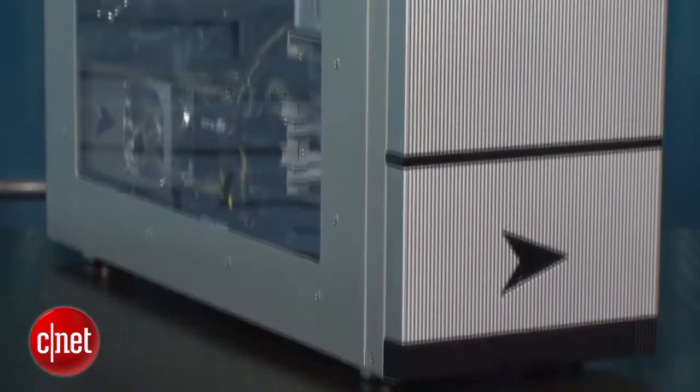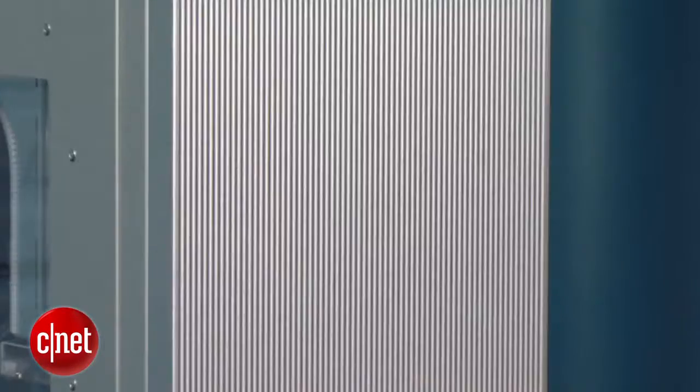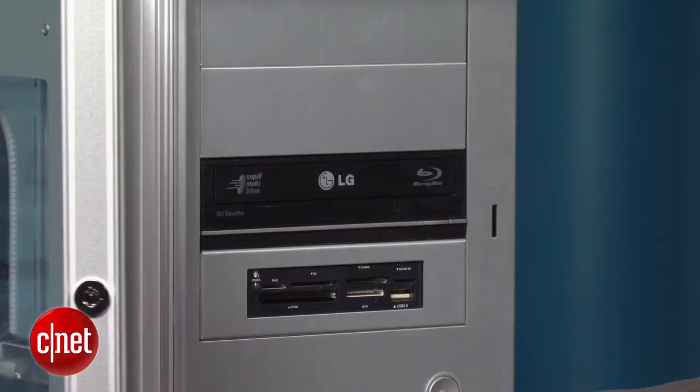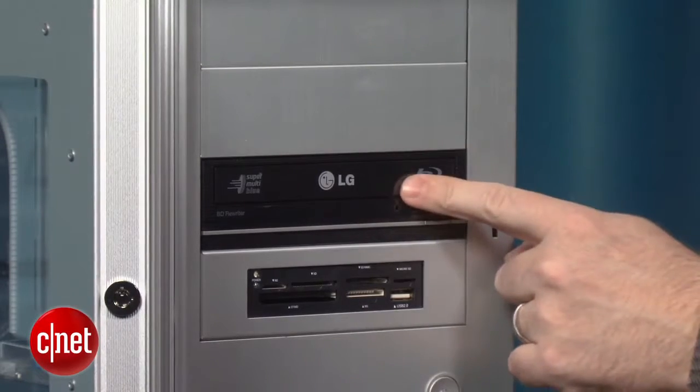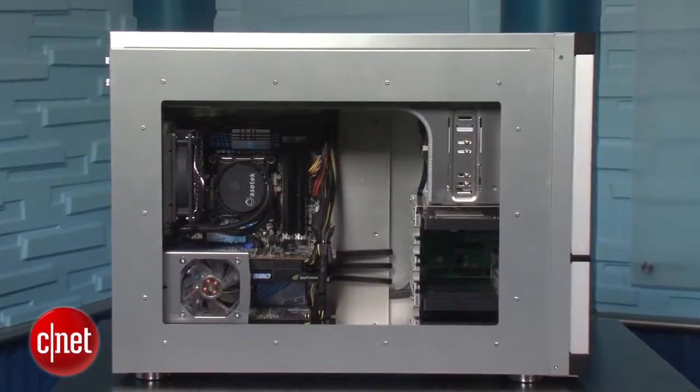The Z90 is one of Velocity's larger cases and we like the look of it — it's nice and sturdy, it's very clean. If you open up the front panel here you'll see there's a Blu-ray drive as well as an SD card reader. Turn the system on its side and you can see the nice transparent side panel, which is a good touch for people that like to show off their high-end hardware, gamers in particular.